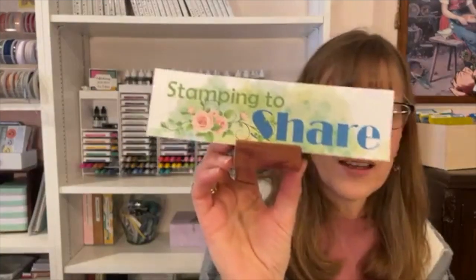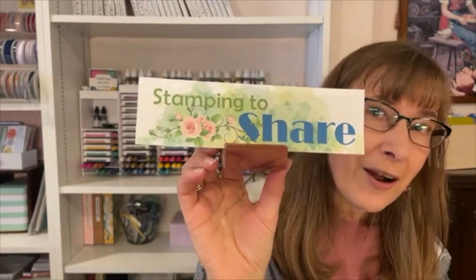It's a very fun kit. I have a fun fold and a shaker card in that kit. The last day to sign up is April 12th. You can always find the sign-up link at my blog, stampingtoshare.com. If you're on Facebook, you can send me an email or let me know you're interested and I'll send you the registration link. You can also customize your kit if you want something different.